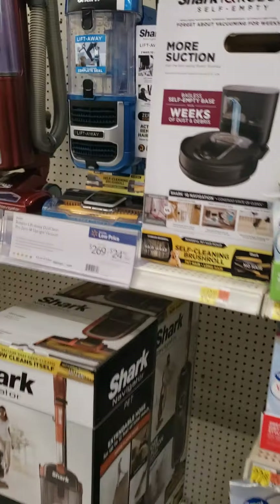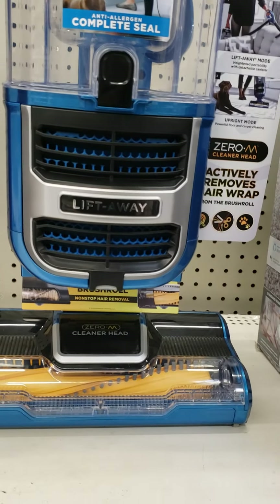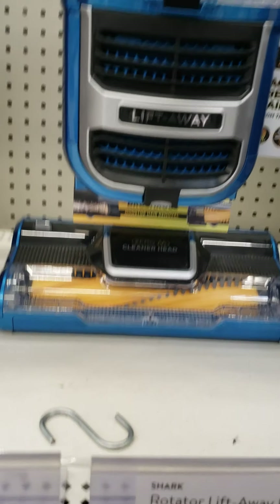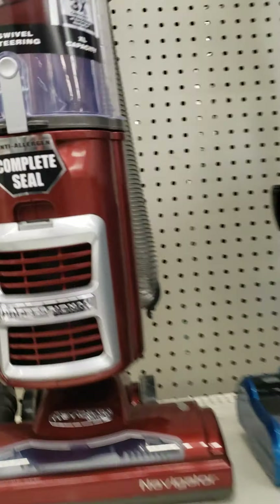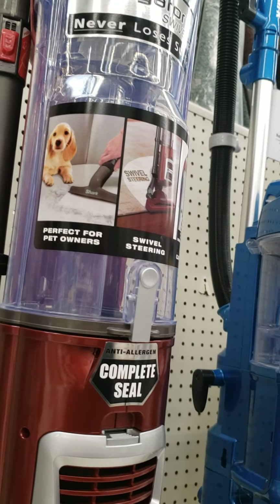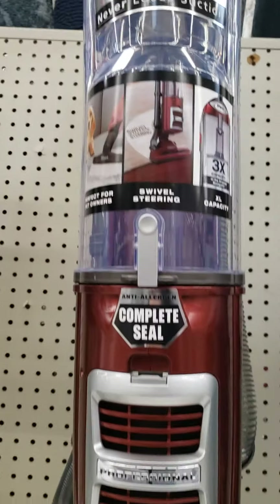And here are belts — they actually got a lot of belts today, which is nice. We got a Shark Navigator Lift Away. This is Shark's first Zero M model. And then Shark Navigator Swivel Pro. I'm not a big fan of these vacuums that much.